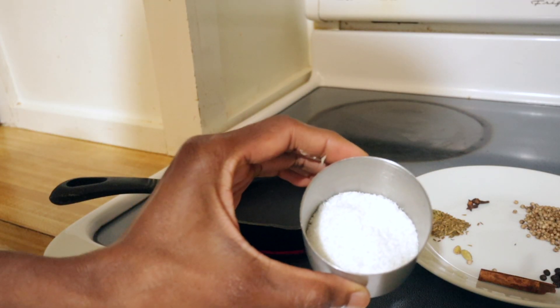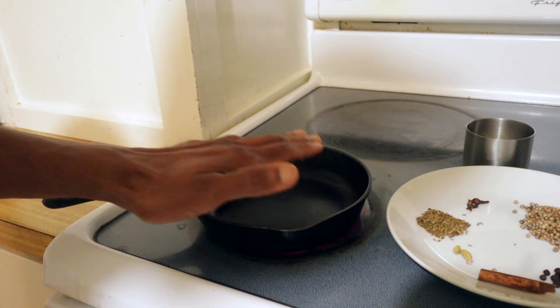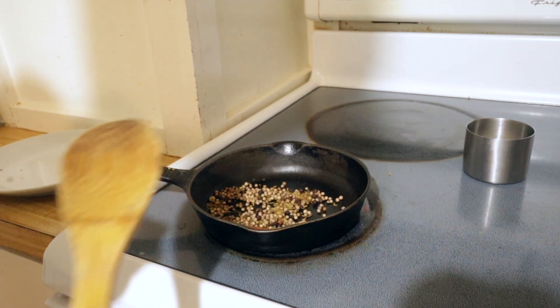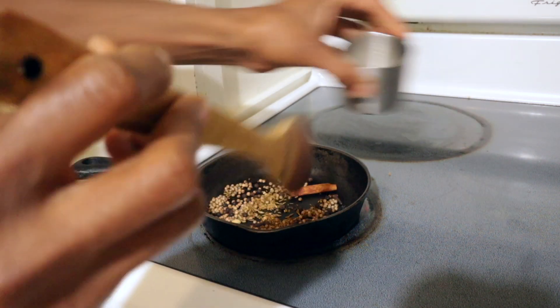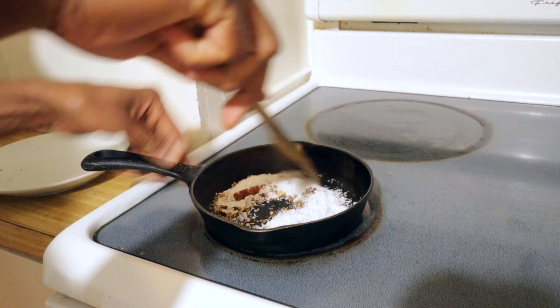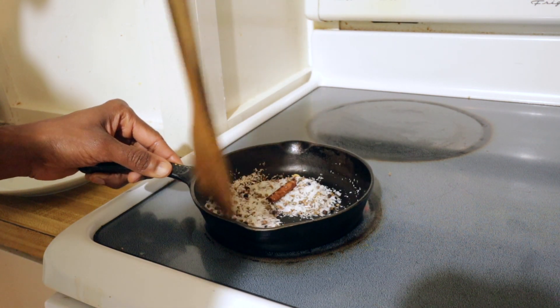I'm also using two tablespoons of dry shredded coconut. I'm heating this pan and adding all the whole spices to dry roast them — this gives a very good fragrance and flavor. Wow, it smells so good already. Now add the coconut and roast everything together on medium-high heat for around one minute. It's done; set it aside.